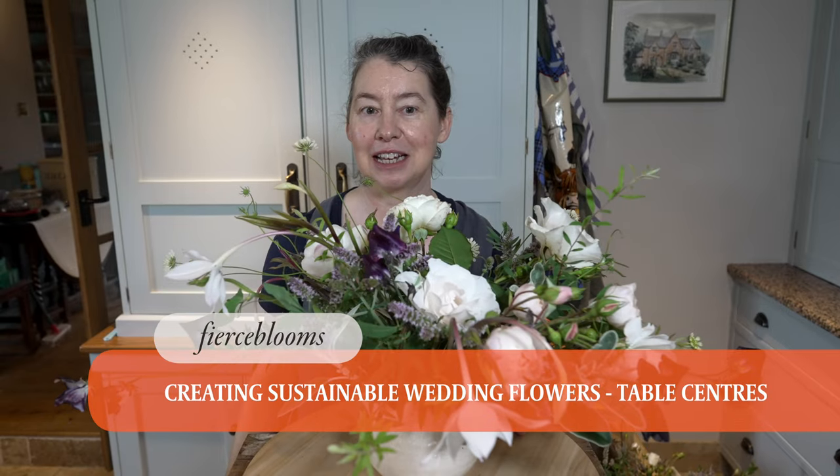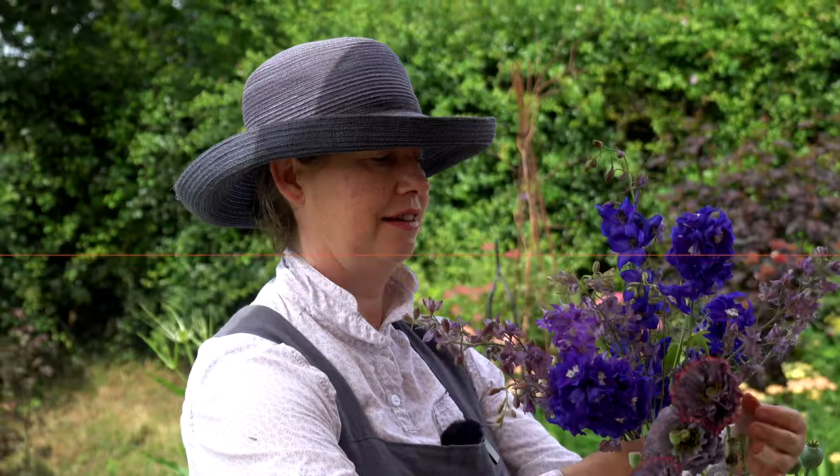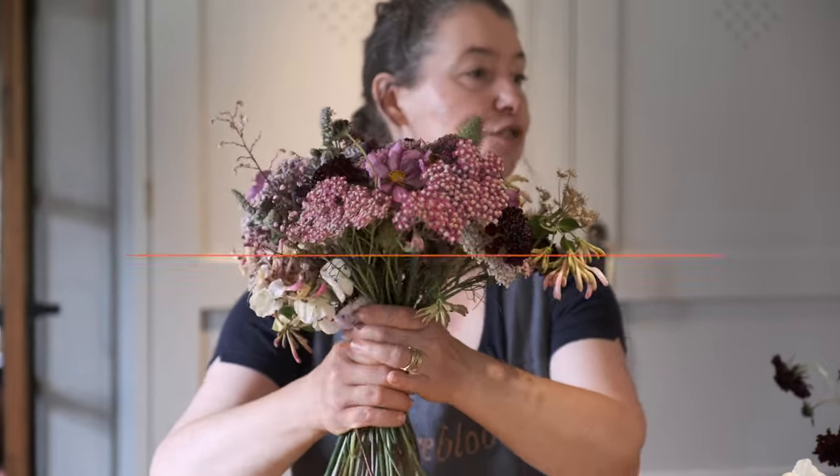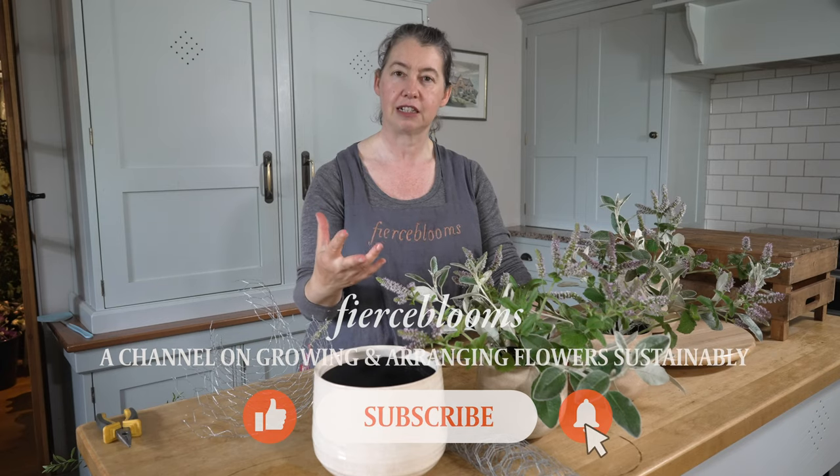Wondering how I made this sustainable, scented, seasonal, utterly foam-free table centre? Well, watch on and I'll show you. In this video I'm going to share with you about sustainable wedding flowers, specifically table centres. A lot of the time when you create things there's good intent for sustainability, but then it kind of goes out the window when reality, time, and pressure strike. I'm going to share my top three tips for a very sustainable creative practice for table centres: mechanics, ingredients, and then I'll show you exactly how I make those table centres.